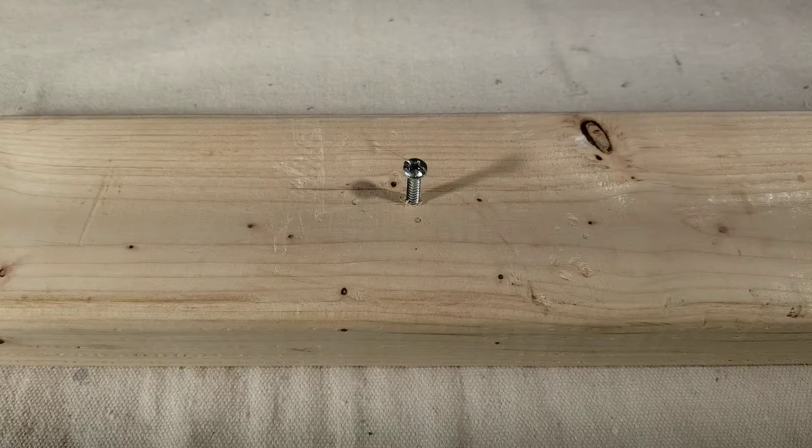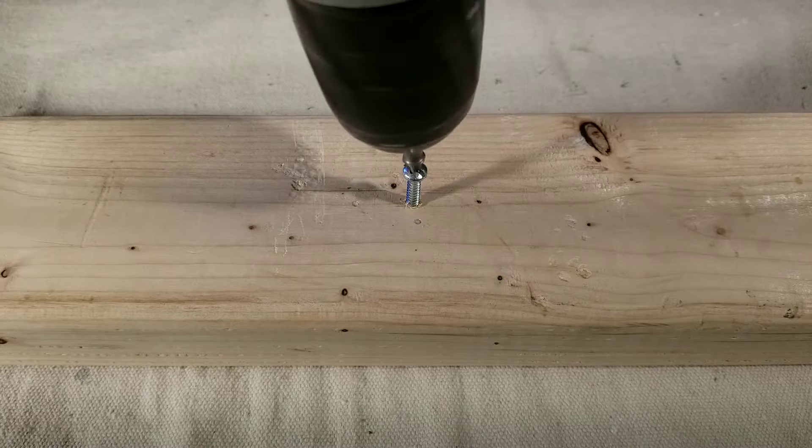Now you're going to place your bit in the center of the screw and apply firm pressure as you drill out a hole. The hole needs to be about 1/16th to 1/8th of an inch deep.